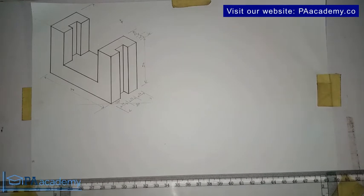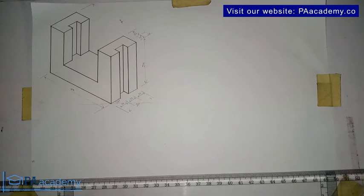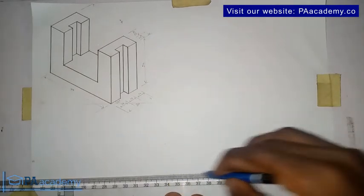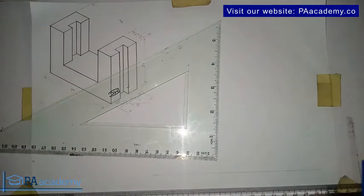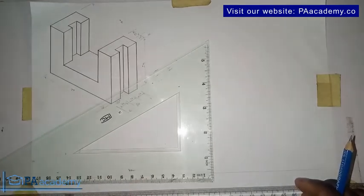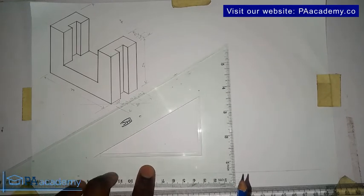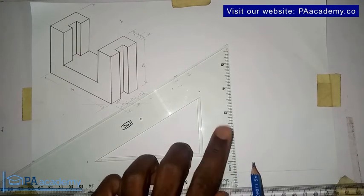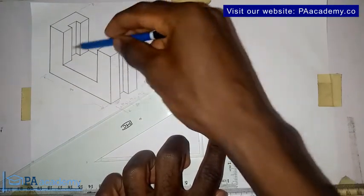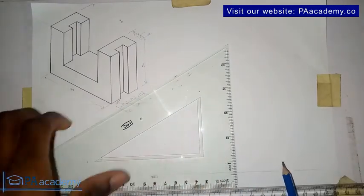So the first thing I would do — I already have my T-square. Make sure your T-square is properly placed; I do emphasize on that because it's very important. Let me go ahead and draw my horizontal line. Bring in your set square, because these are the major things you are going to need when you are dealing with isometric drawing — your T-square, your set square, and other things. I'll draw my vertical line, since the height of this isometric drawing is 50 millimeters.